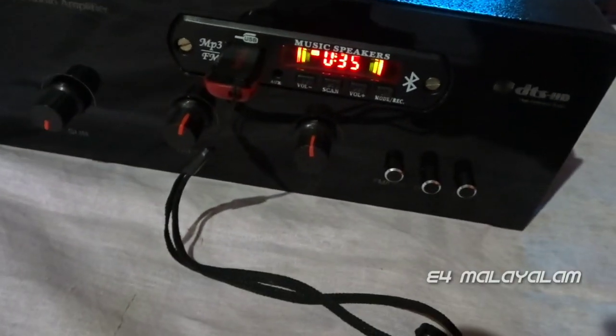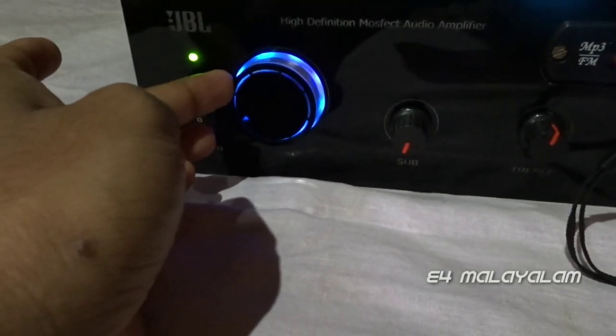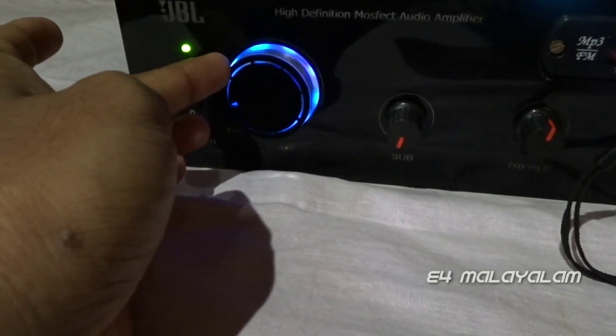Friends, we have a 2.1 amplifier — a power amplifier. Now let's work. The volume is added. Let's put the volume. The volume is added.